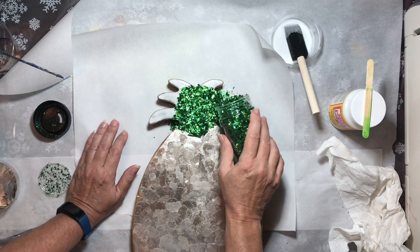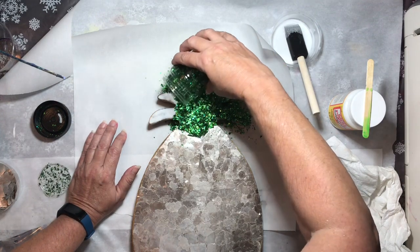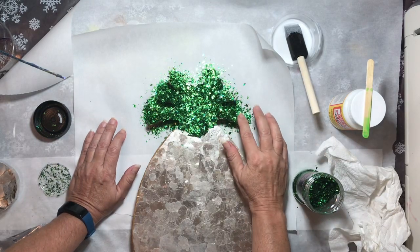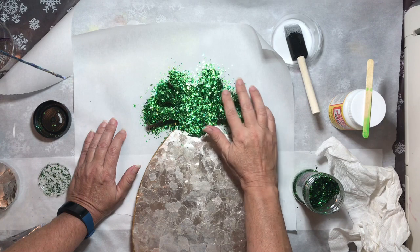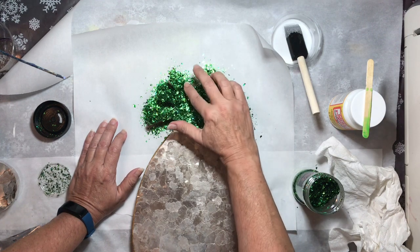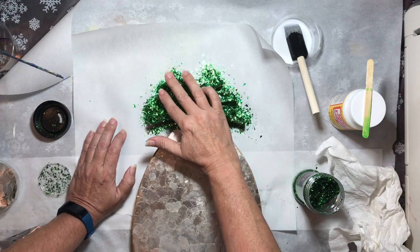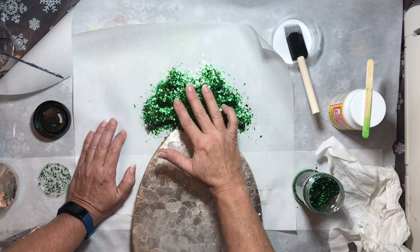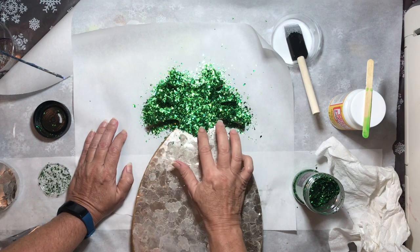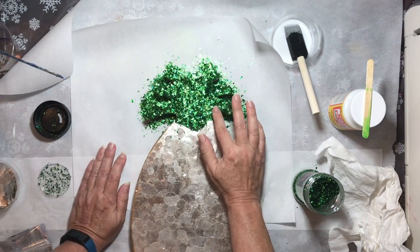I want to make sure that every single place on this surface is coated with the glitter, because I don't want any bare spots of wood when I get ready to put the resin on. I'm tapping it down gently, making sure the glitter is making good contact with the Mod Podge. Then I'm taking my finger and brushing the edges off so that there is nothing there to catch the resin and maybe make a rough spot.